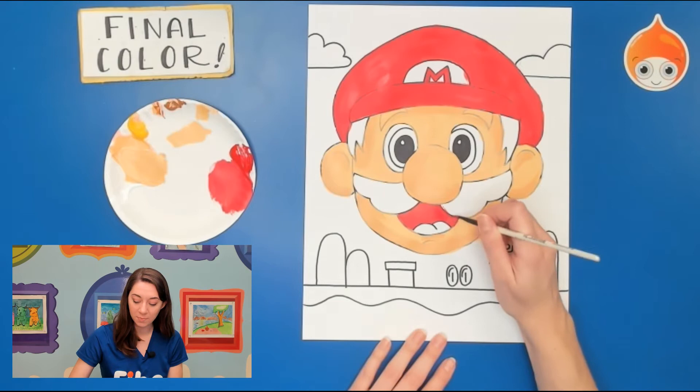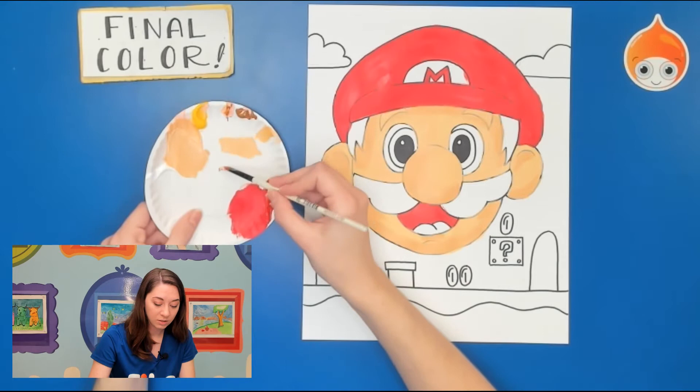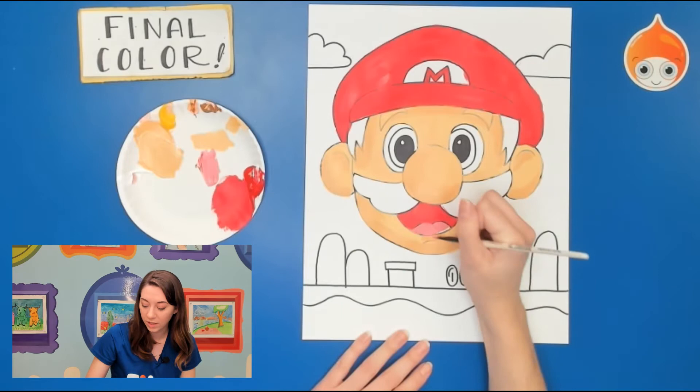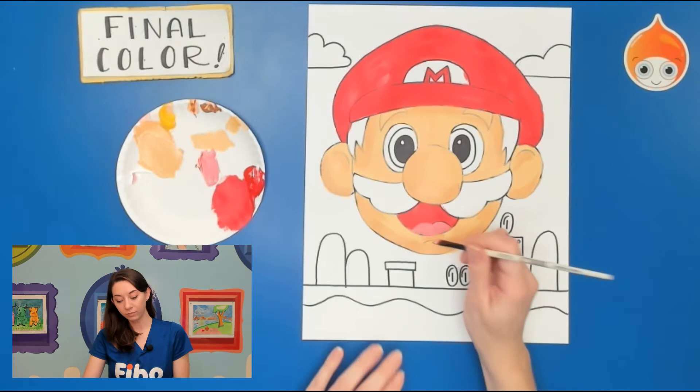For the tongue I'll use probably a pink. I have peach and some red — I'm going to do a little mixing. I love to mix my paints, it creates really nice unique colors. I got a little bit of peach, a little bit of red, a little bit of white. If you don't have a pink you can make your own — red and white makes pink. I'm going to paint that tongue, and you can do whatever color you like for the mouth.